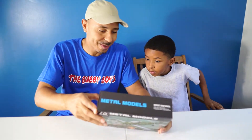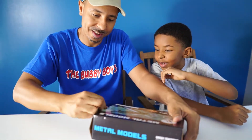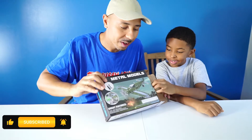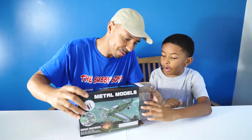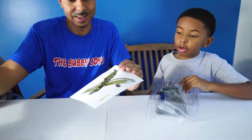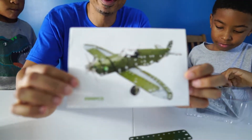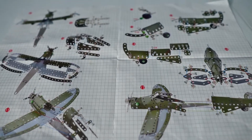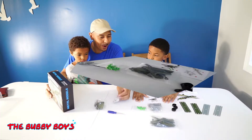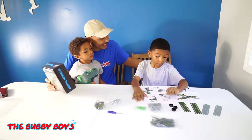Alright, let's go ahead and open this baby up and see what we got. We have to build it — yes, we have to build it. I want to see us build it. Okay, let's get to it right now. Wow, they weren't lying when they said a lot of parts. This is what we are going to be building today.